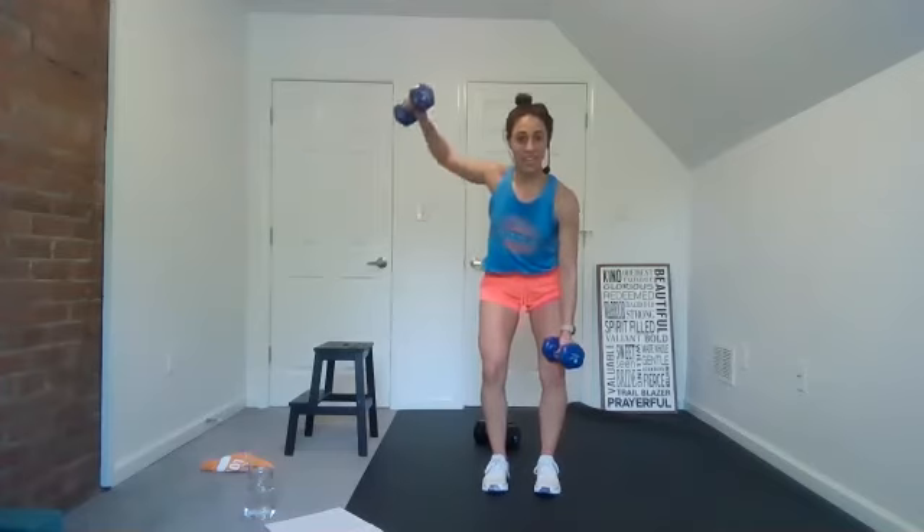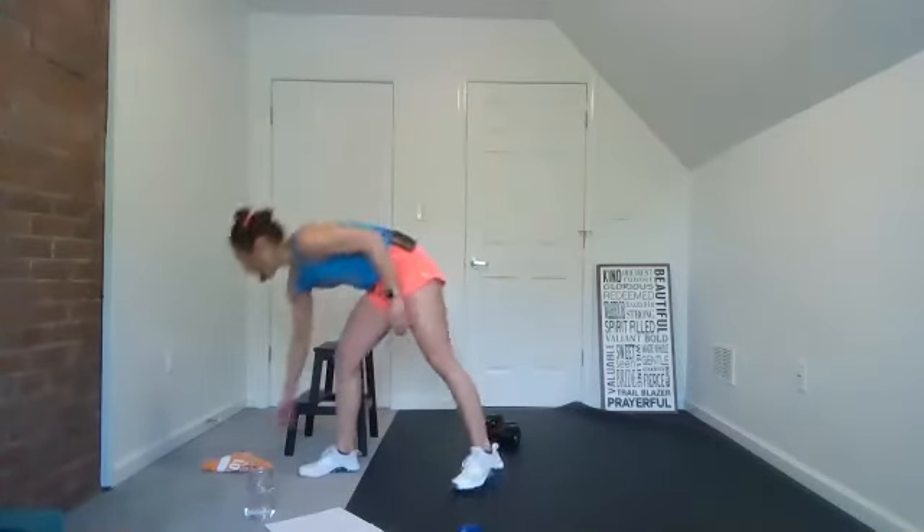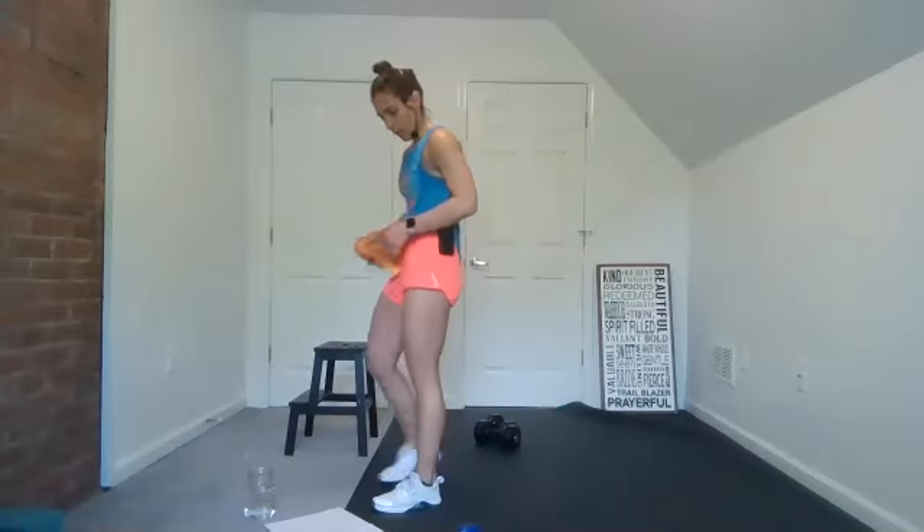Lift — can you do one arm at a time? Good job. You're done with that one, you got one more set of tricep dips. We have a choice, friends — we have a choice. You can choose to live a hopeful life and risk experiencing disappointment, or live a hopeless life and never experience disappointment. Which one will you choose today?